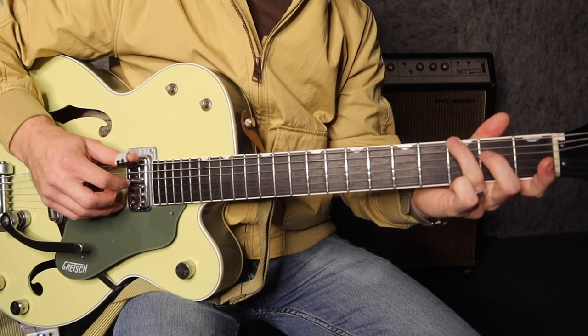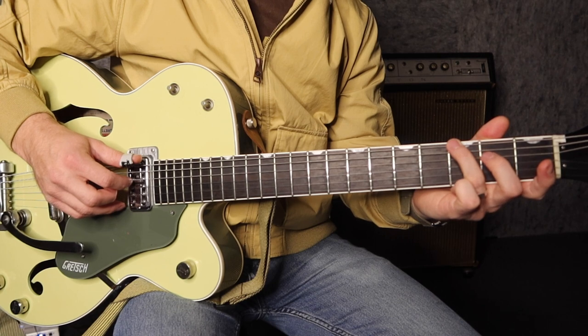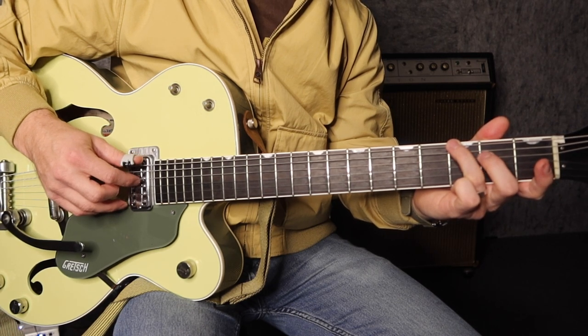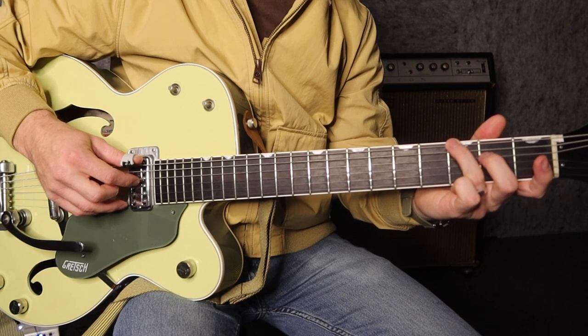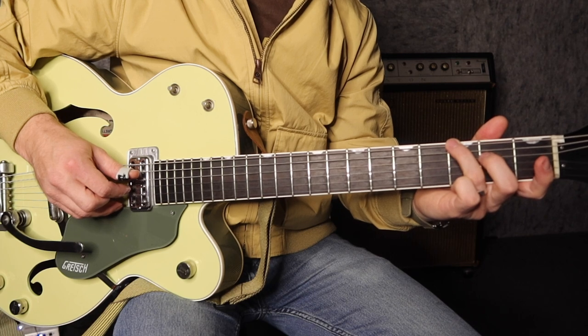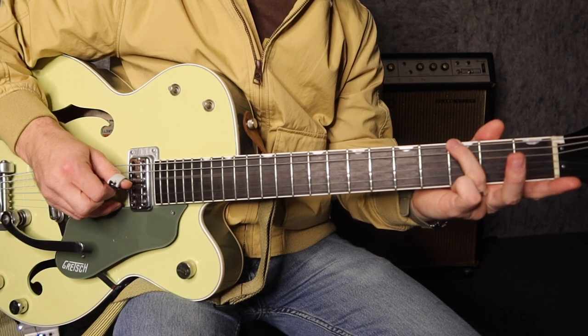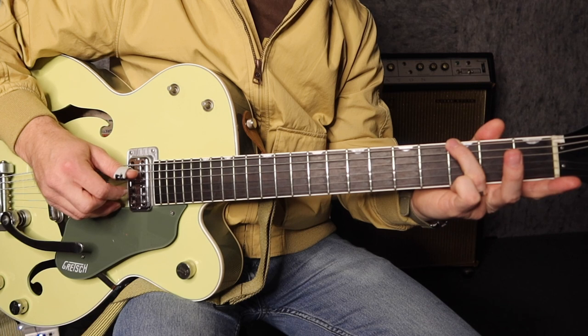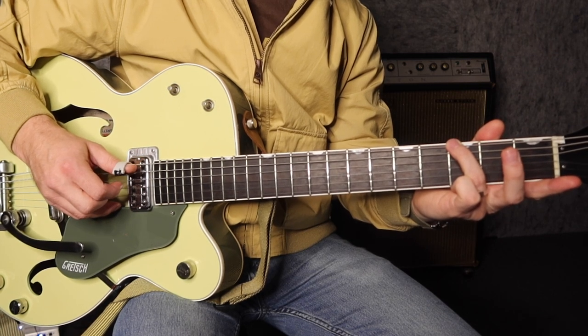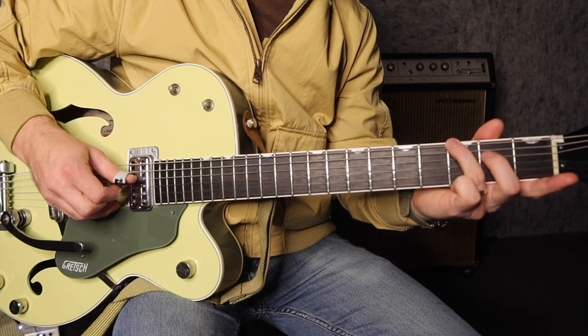Bar 4: we pick the 6th string, so we're doing a pinch again — which is the 6th string and the 4th string together — with the 2nd finger down on the 4th string at the 2nd fret. Then we play the 4th and 3rd together open, so lift that up. I'm using pick and index finger. Then we play the 6th string, then we play the 4th string, 2nd fret again.